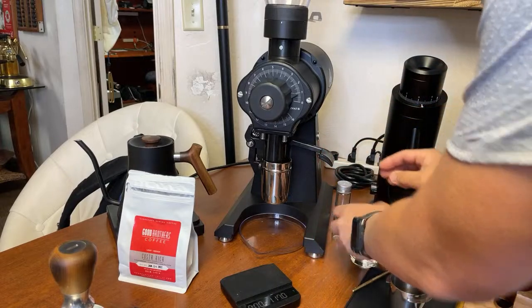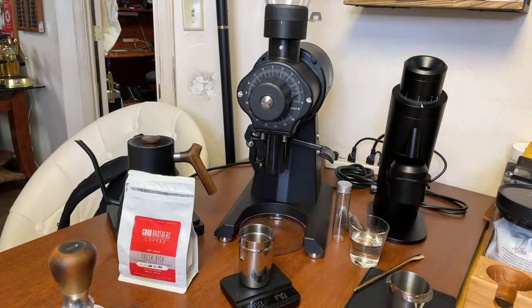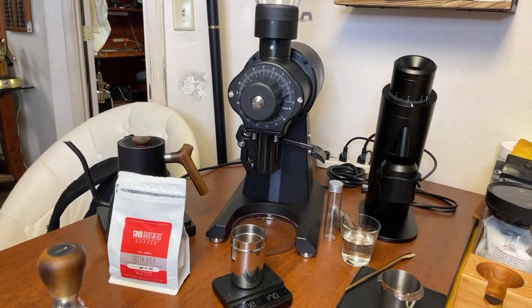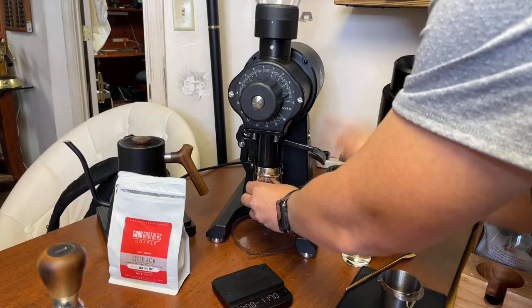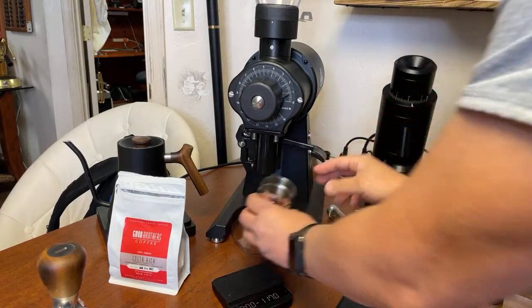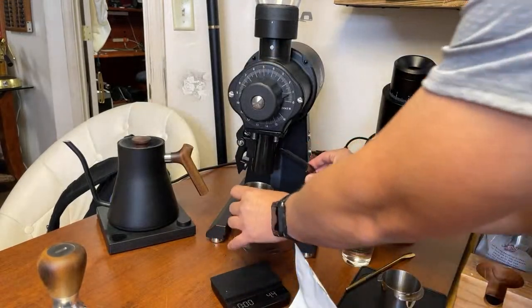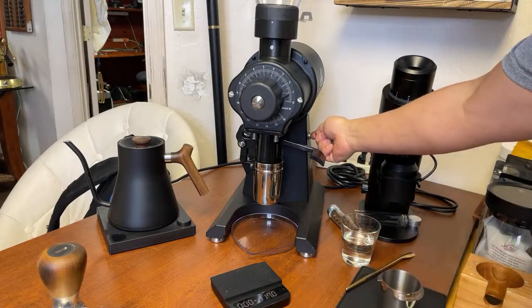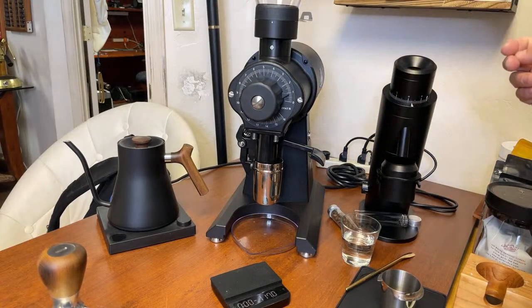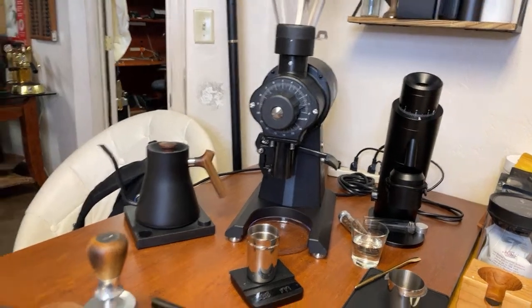I'm going to use this knock box device here. I put in 18 grams and got 17 grams out — something's hiding. I knocked it out some more and I'm still short a gram. I'll just add a couple more beans because I like an 18 gram dose. Got 17.7 — I think I'm going to stick with 17.7.